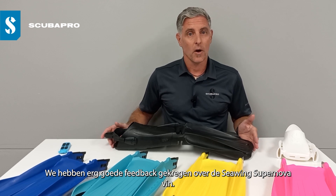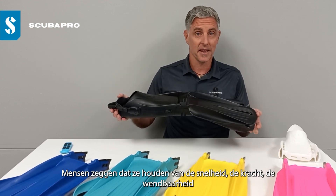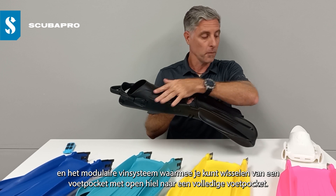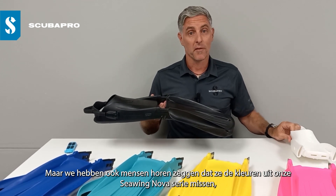We've been getting some really good feedback on the new Scuba Pro C-Wing Supernova fin, with people saying they love the speed, the power, the maneuverability, and loving the modular fin system that lets you switch from a boot fit or open heel foot pocket to a full foot pocket for warm water dives.